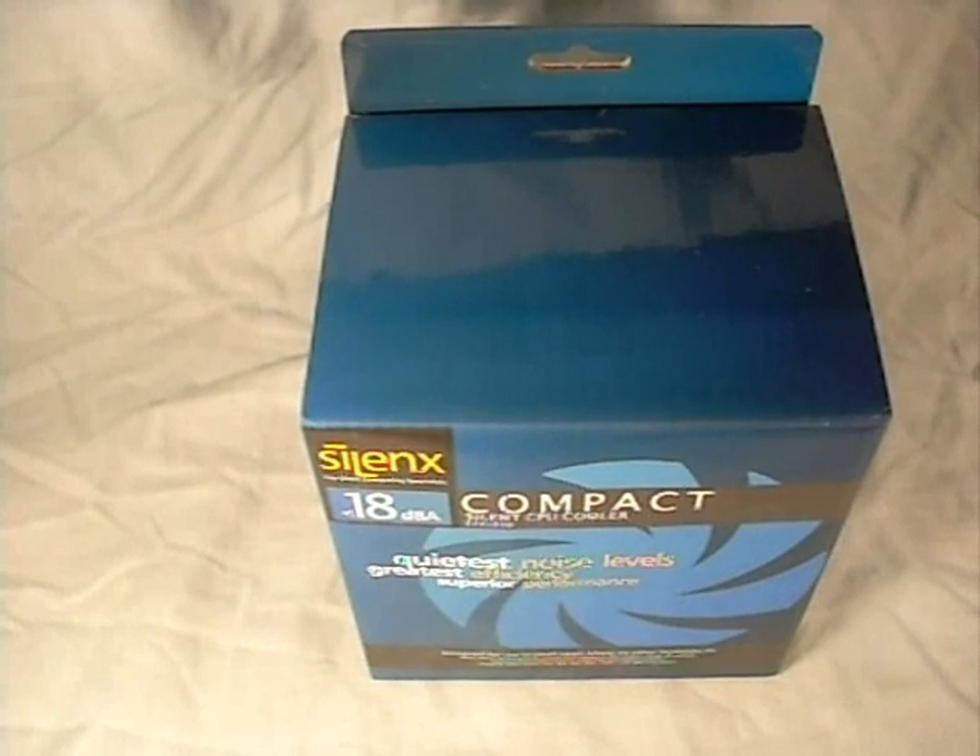Hey guys, welcome to another product showcase video. Today's product comes to us from Silent X - this is their compact silent CPU cooler.